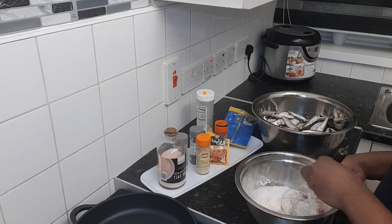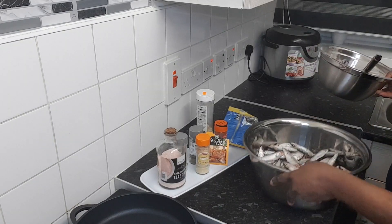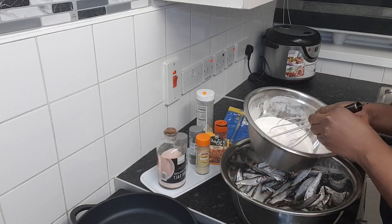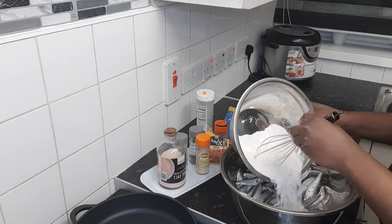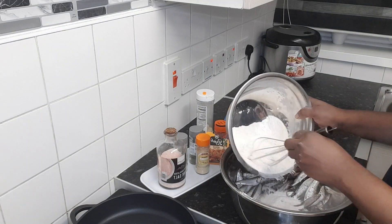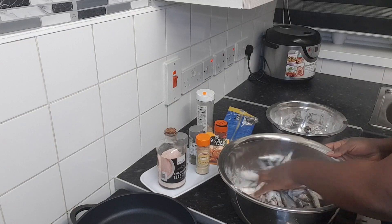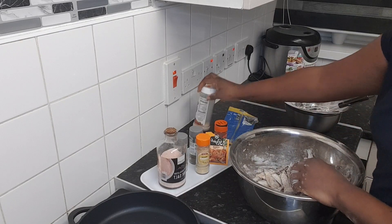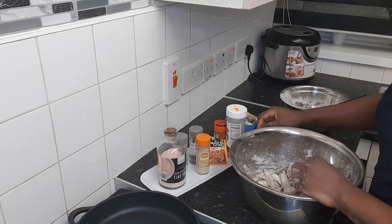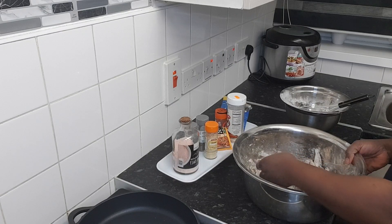I'll mix everything inside, then put the mixture on my fish. I'll put a little bit first to see how it will be, then I'll add more. I'm just waiting for the pan to be hot, then I'll start to fry the fish. Everything is coated nicely.